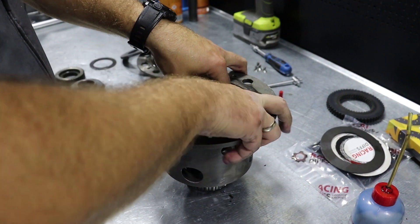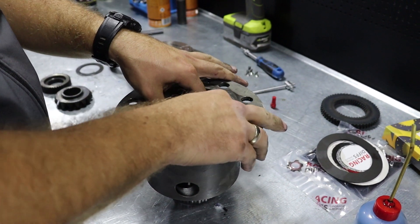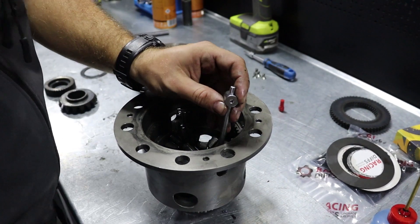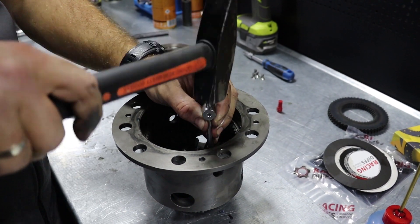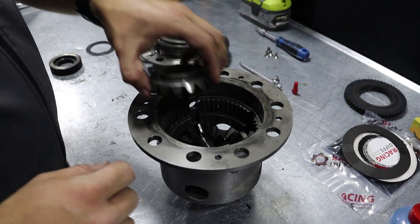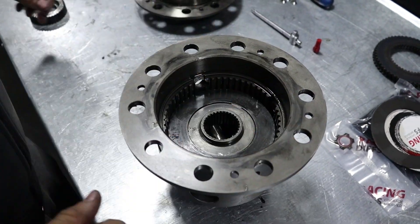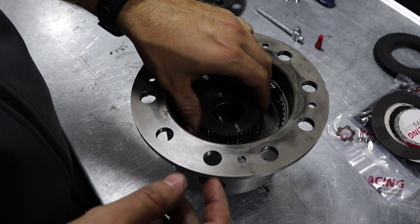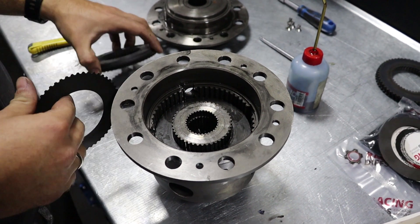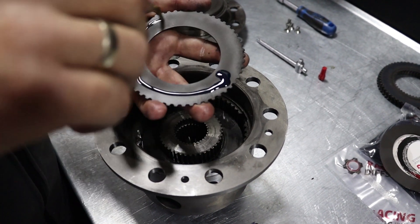Continuing with assembly: place the cross pins carefully in the ledge, all the way down, then the upper spider gear. Now we move to the part for the clutch plates and begin with the clutch pack.